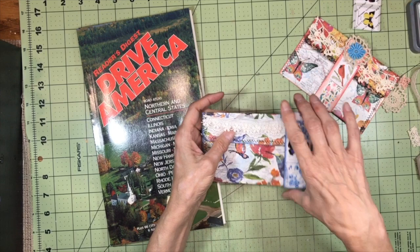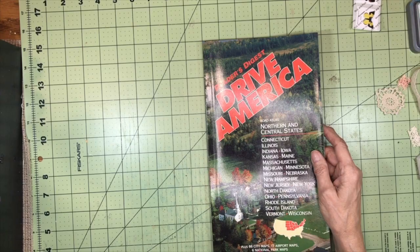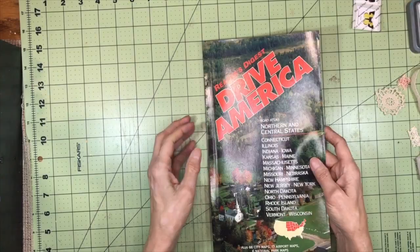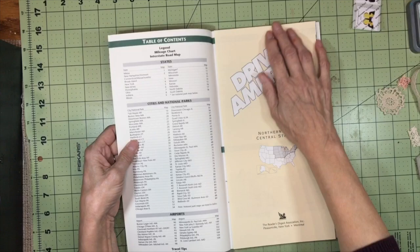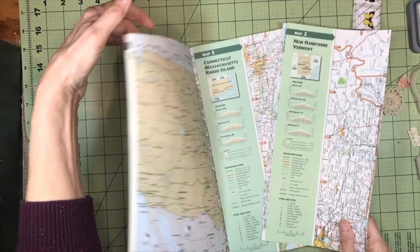These Reader's Digest Drive America maps are virtually in every thrift store I've been in, because people use GPS now and when maps expire they're really not that helpful anymore, so you're going to be able to find a lot of these. I'm just going to tear one of these pages out.